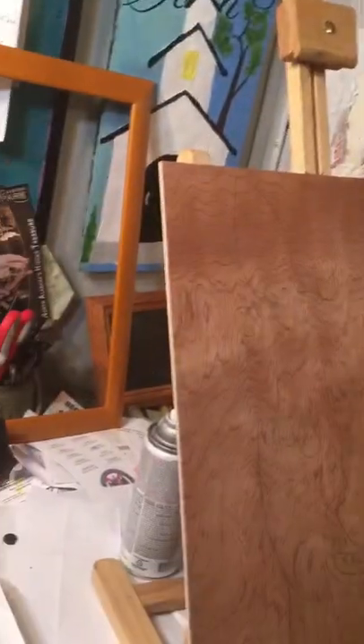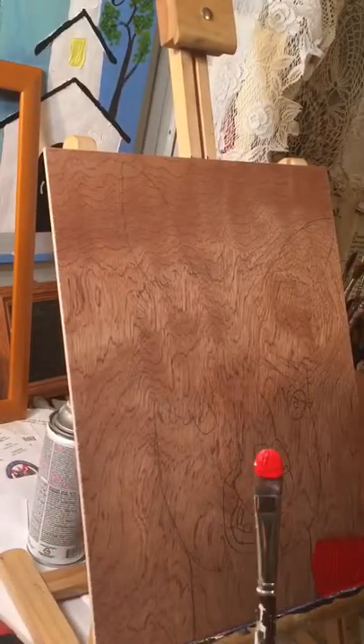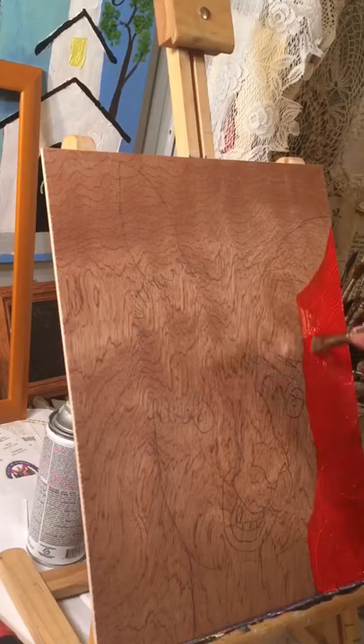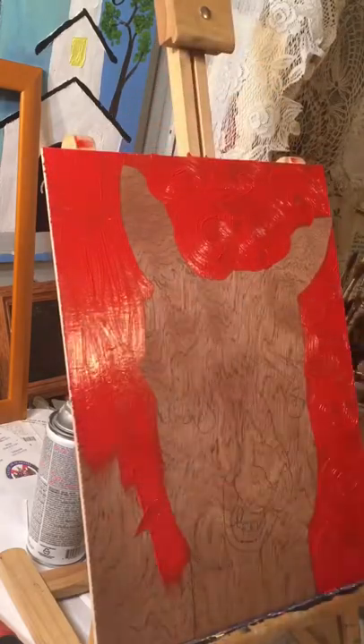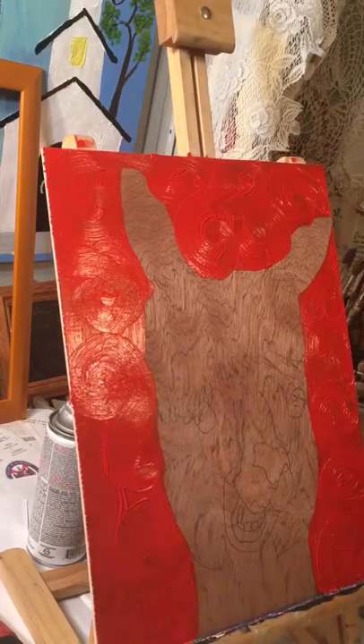I'm painting a new painting on Luan smooth plywood. I have the drawing already done and I always start with the background, doing it in acrylic so I don't have to wait a long time for the oils to dry. I'm putting the vermilion acrylic paint on and then going through and putting some swirls in the paint.